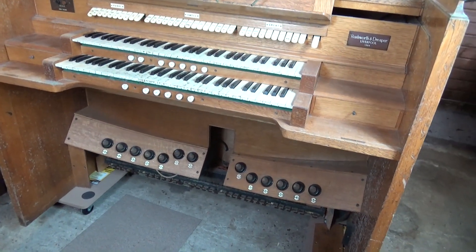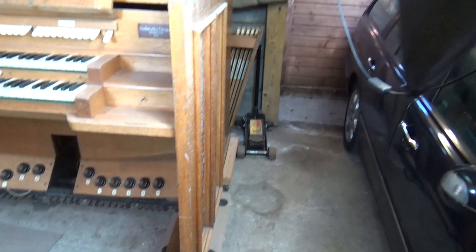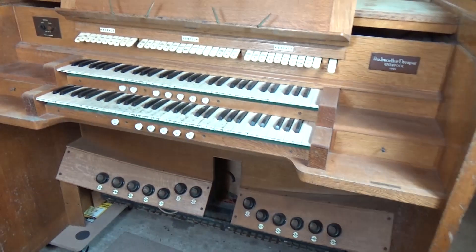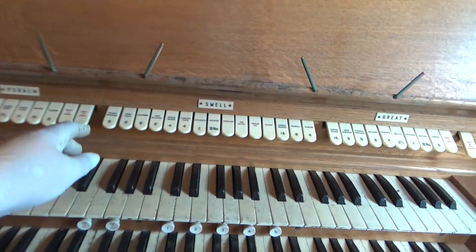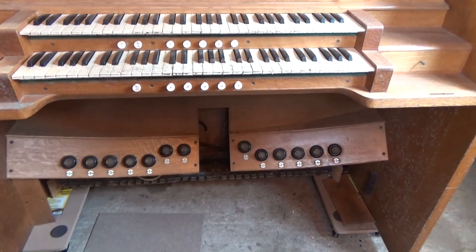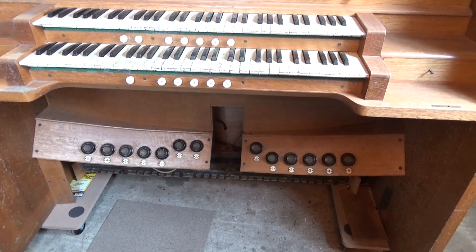At first glance, this console is a two-manual full pedalboard organ. The pedals are at the back there which you can probably see at the back of the workshop — we'll deal with those later. It's got a number of thumb pistons and a whole bunch of stop tabs at the top which appear to move, and a nice selection of toe pistons which we'll get working.